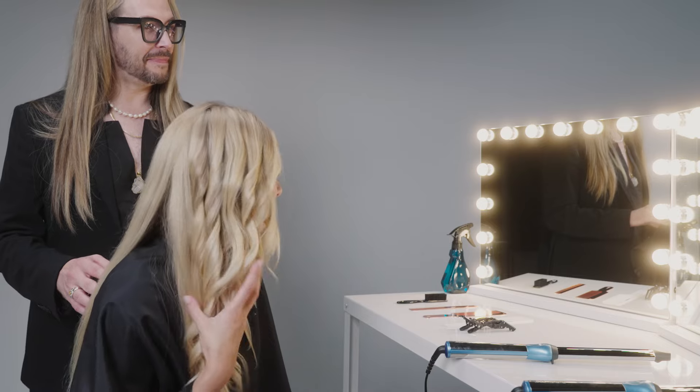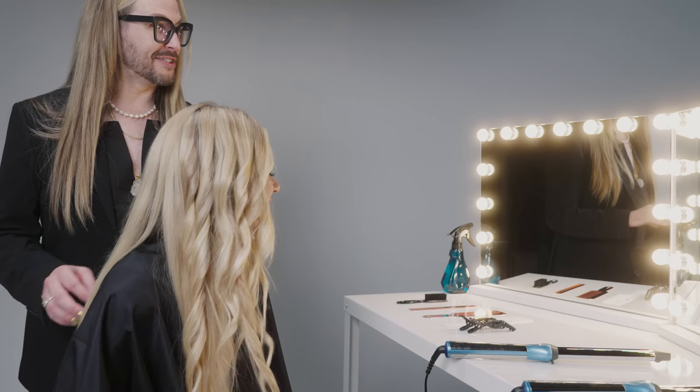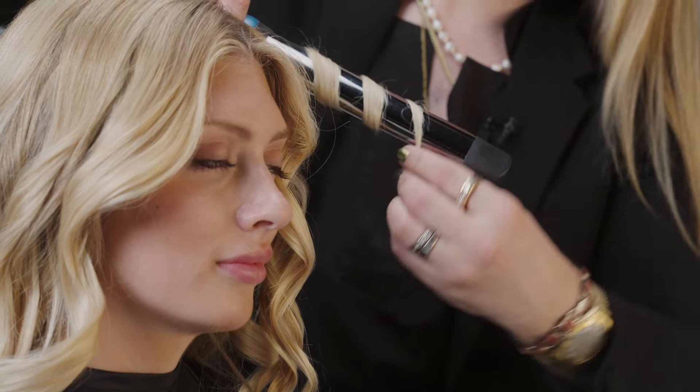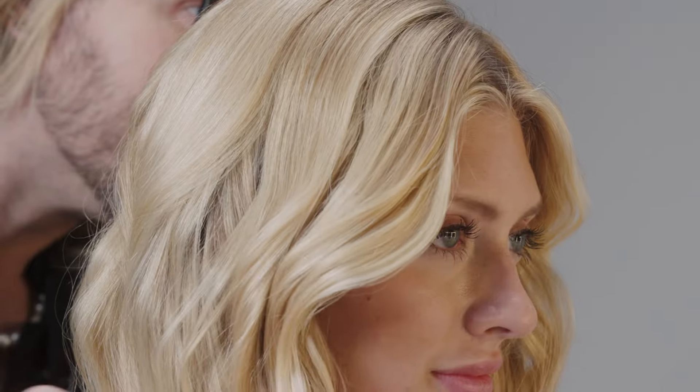I love how quick and easy that was, thank you so much for showing me. You did a great job, you're a natural! I can't wait to see the rest of it. Also, the nano titanium barrel on the oval wand is great for maintaining even heat distribution and locking in moisture and shine.